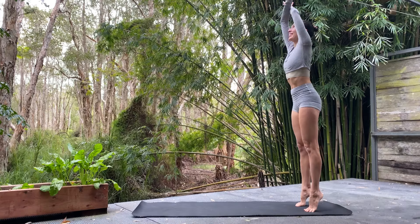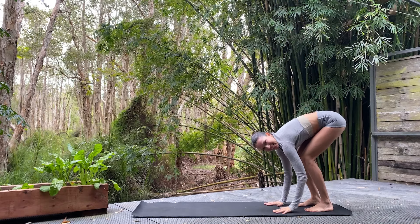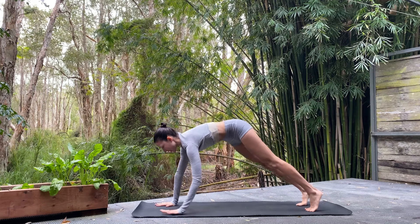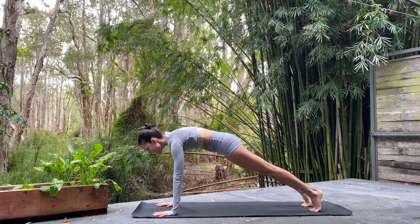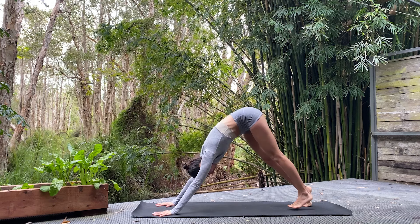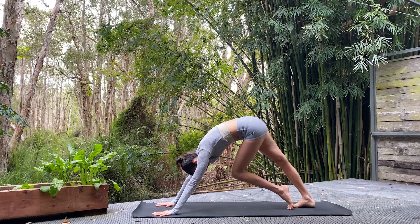For three — really release that neck at the bottom. For two, and one. Nice deep fold. We're planting the hands down and slowly walking all the way forward to a nice plank. Lift those belly buttons towards the spine, shoulders slightly rounded, soft bend in the elbows, fingers nice and spread. Hips up and over — down dog. We'll begin by walking it out right away.